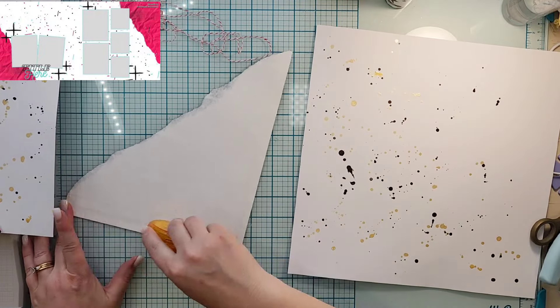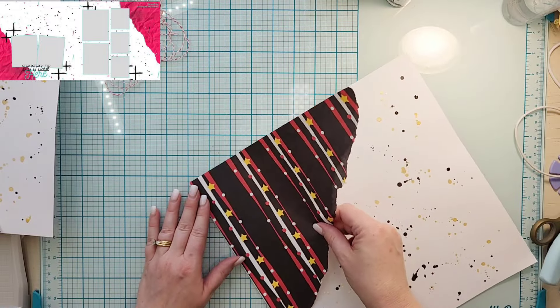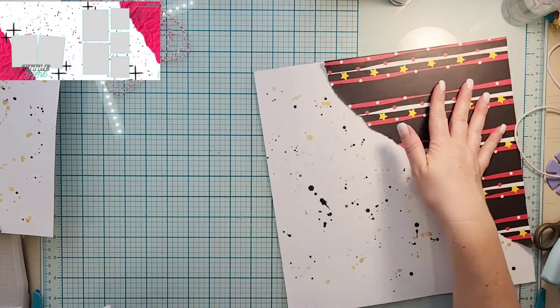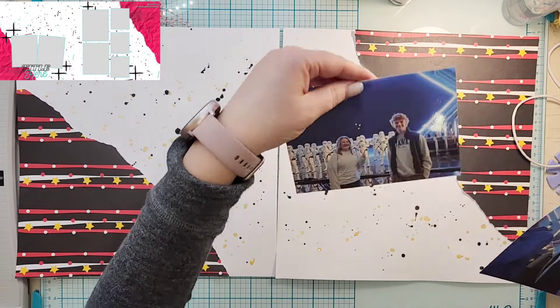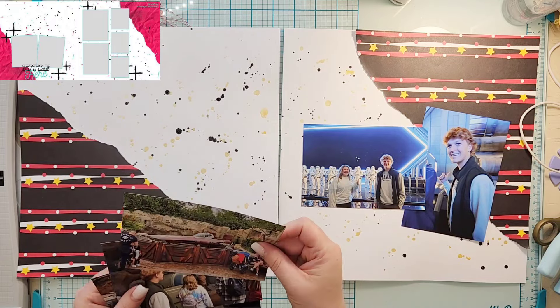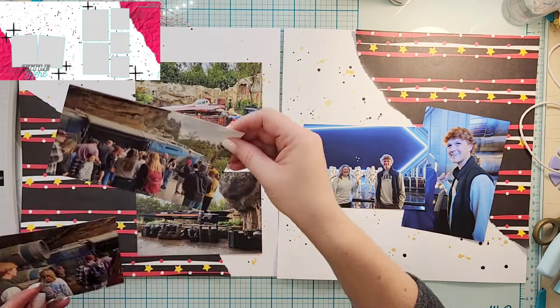I have this super old piece of paper — it's super thin — and I basically just tore the sides off. I am going to place them exactly how they are in the sketch. At this point I am really trying to follow along with the sketch very well.